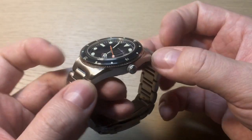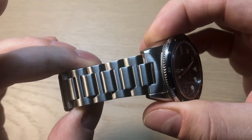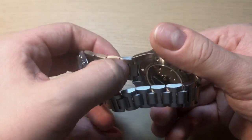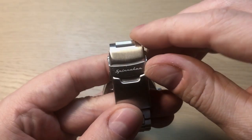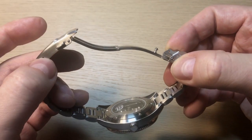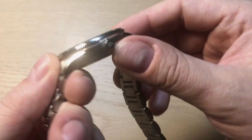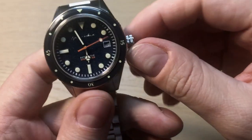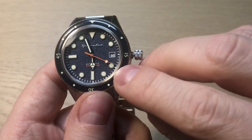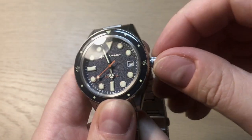The stainless steel case is brushed on the sides, with polished chamfering. It comes on a very nice H-link bracelet that tapers, with solid links and solid end links. The clasp is a fold-over with a push-button release — stamped metal, not milled — with three micro-adjustments for easy sizing. The crown is unprotected, signed with the Spinnaker sail logo, and is a screw-down crown that operates very nicely. The movement is not hacking but is manually windable, which is the most important thing, and it screws back in easily.